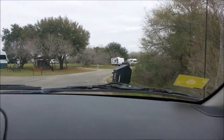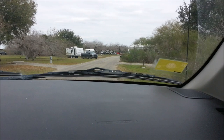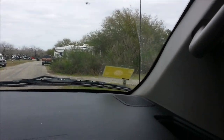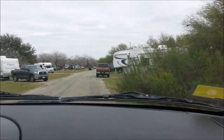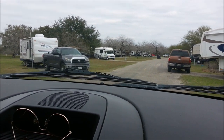Here we are, coming on into Choke Canyon State Park, Texas. Right here on the right is our site, and I'm going to have to back into that baby. Let's get her done.